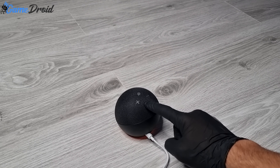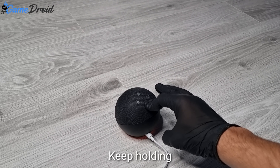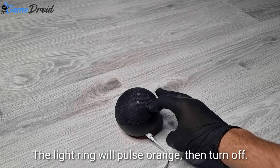Now in setup mode, follow the instructions in your Alexa app. Resetting your device — this will take about a minute. I'll let you know when it's done.